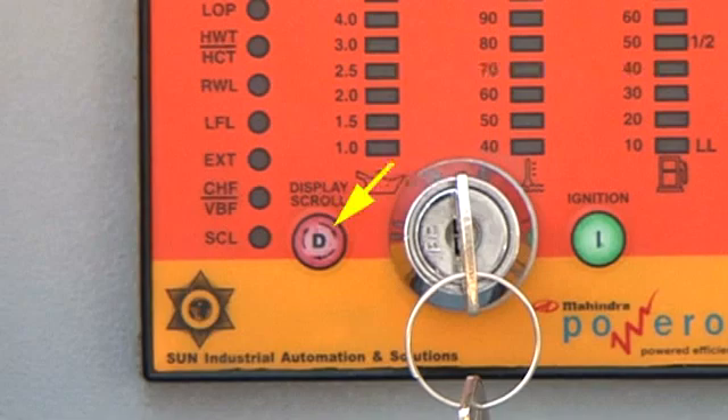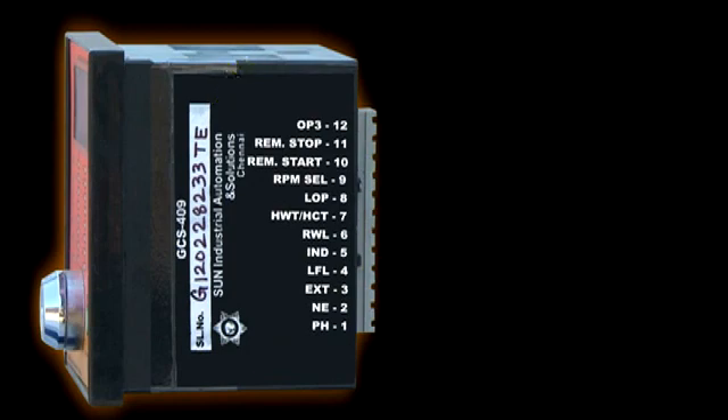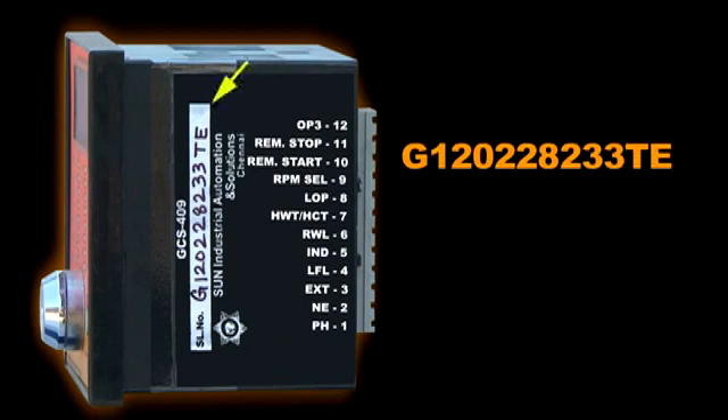On the GCS you have a display scroll switch D. The GCS409 serial number format is as follows: G indicates GCS, the first two digits are the manufacturing year, the second two digits are the manufacturing month, followed by the serial number. T is the cranking time delay and E is the emergency stop.